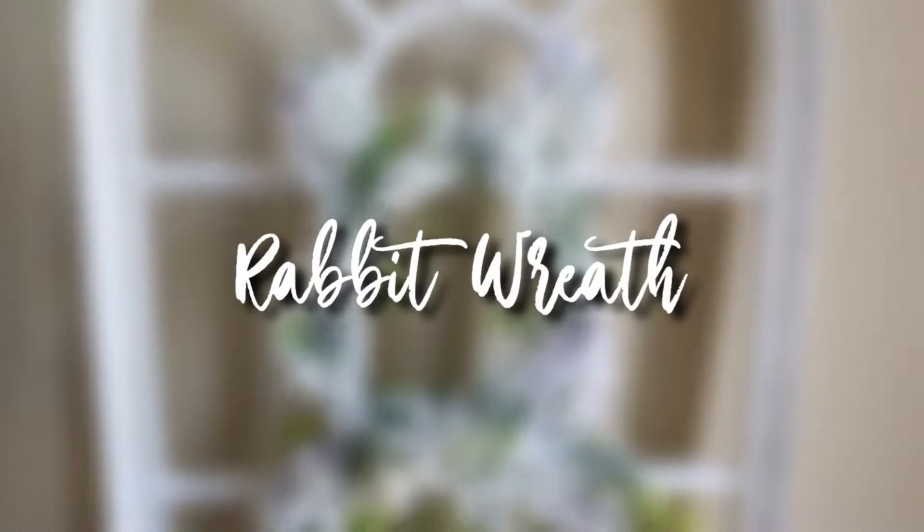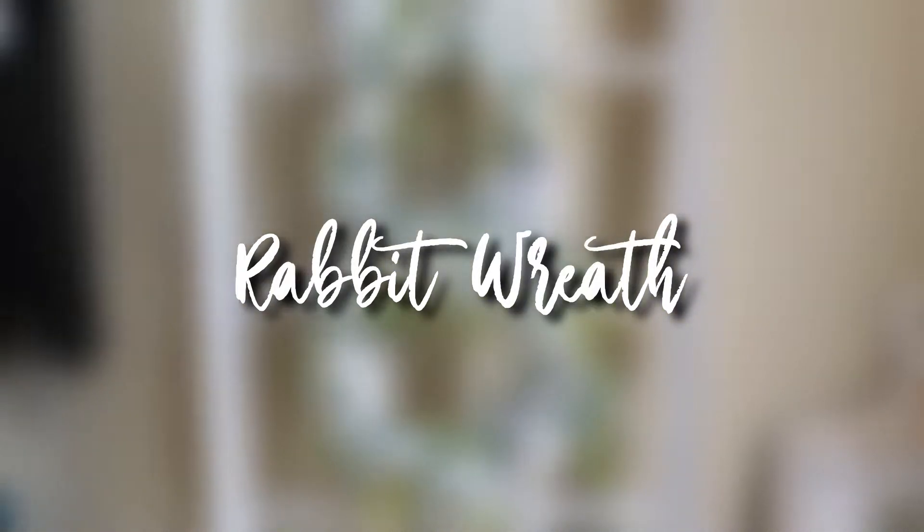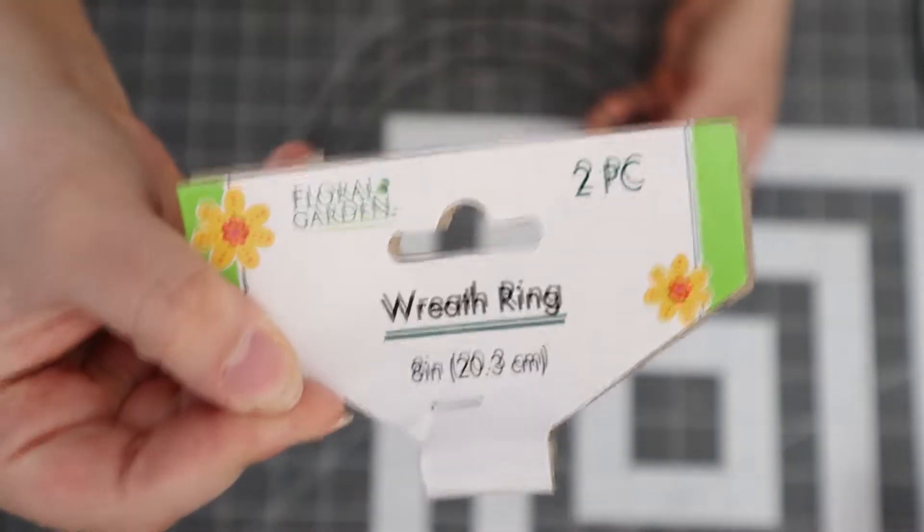Hi, my beauties, and welcome back! For this DIY I am doing an Easter wreath, and with that being said, let's not waste any more time and get started.